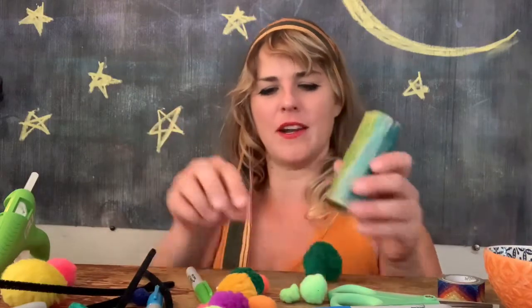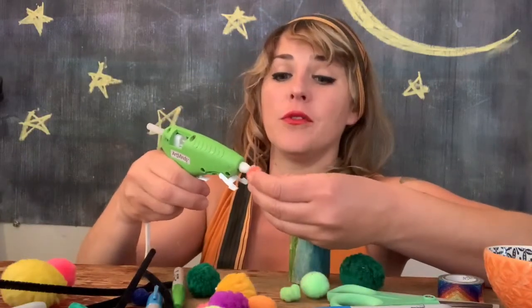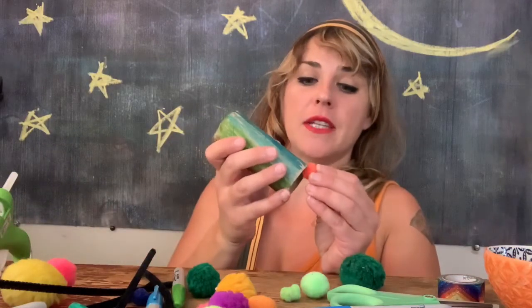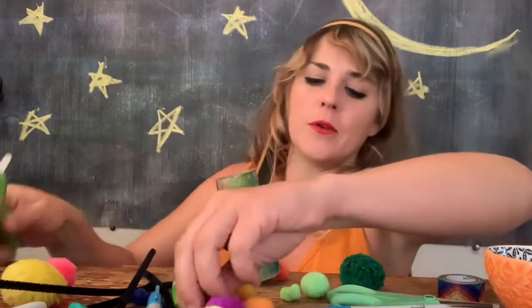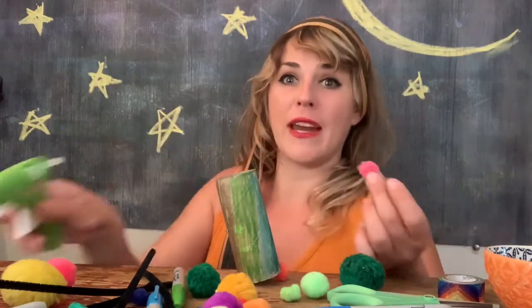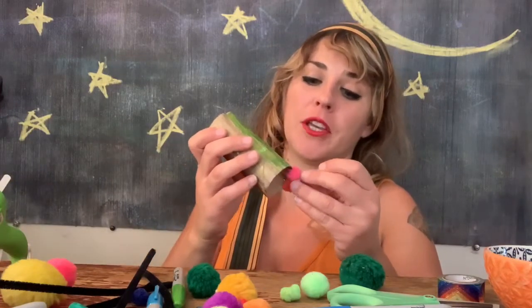I'm gonna put some funny little fuzzy feet all around mine. I think that'll be fun. I'll put a little bit all around. You can use regular glue, but I am going to use hot glue, which can get really hot, so you really want to be careful with this kind of glue. You can ask your grown-up to give you a hand with this. I'm just gonna glue them all around the bottom, so my little alien has lots of little rainbow feet to move around on. It's gonna be pretty cute, I think.